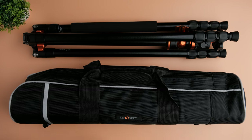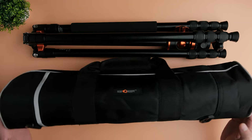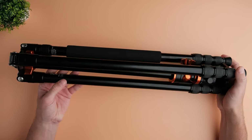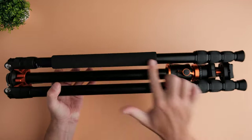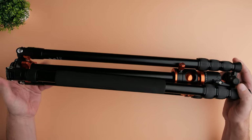So this is basically what you get inside the box for just 129 US dollars. You get a tripod and a carrying case with straps so you'll be able to mount it on your body. Now let's quickly take a look at the build quality. The tripod is built completely out of aluminum with a little bit of rubber and some foam. I love the colors — there's some orange and pretty much 90% of the tripod is black.